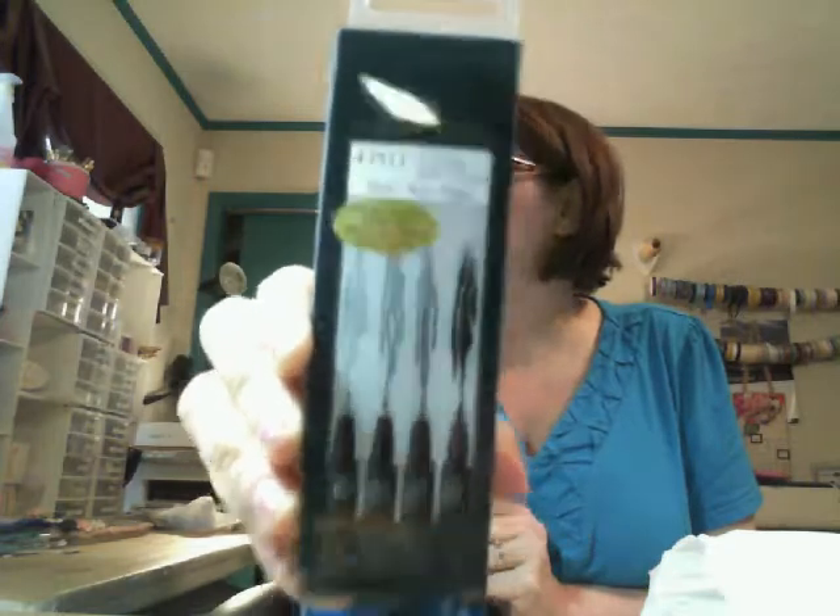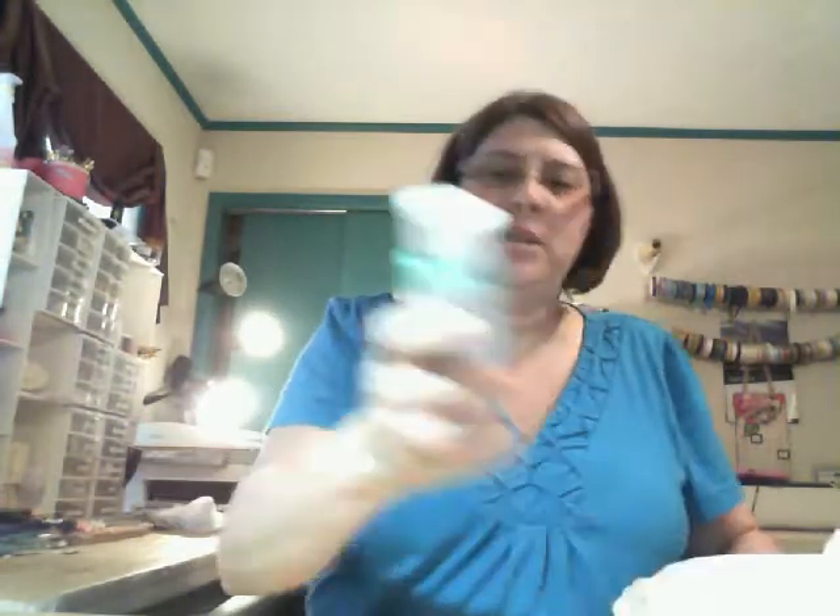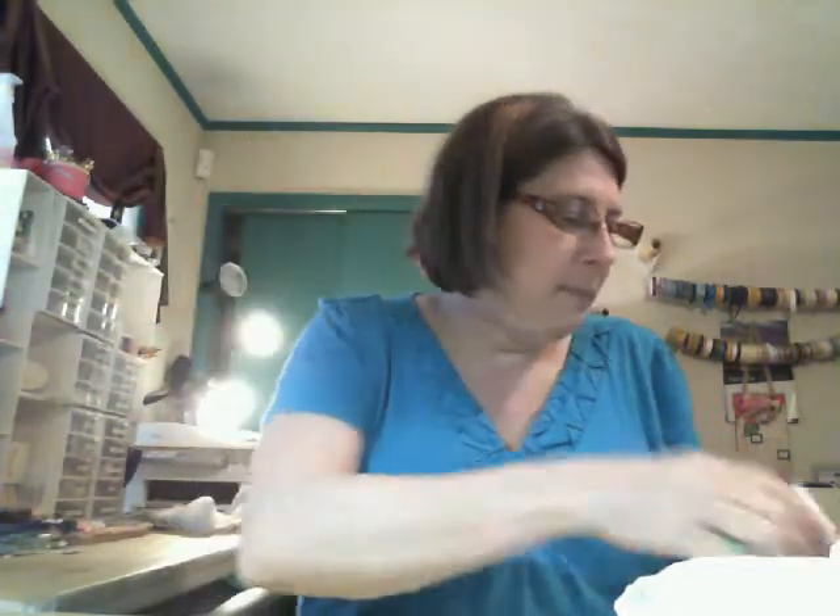We also needed the Faber Castell gelatos and some fine tip brushes. I picked up one of the sets — it had a really fine small one, a fine, a medium, and a brush tip, so those are the ones I picked up.